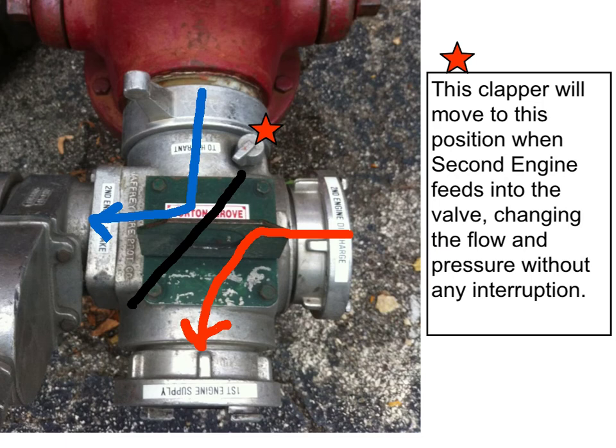Now, by doing this, when that clapper valve moves over, the engine pressure on the primary engine will boost. There will be no interruption in operations, just an increase in pressure.